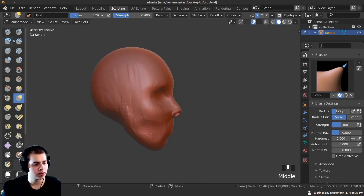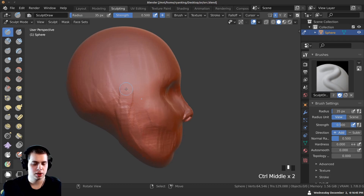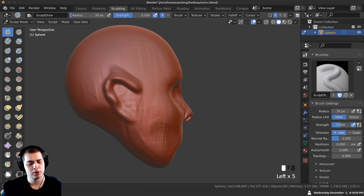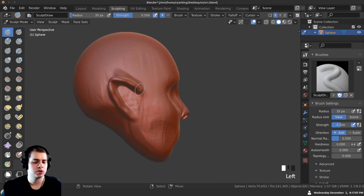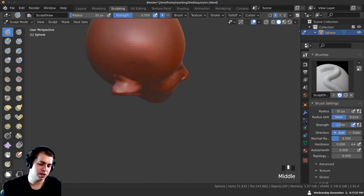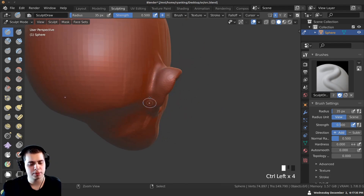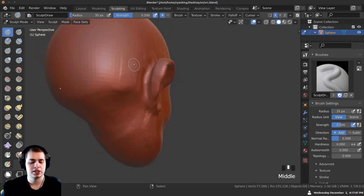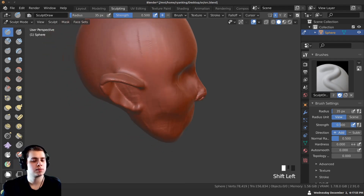Let's add the ears now. I'm going to use the Draw brush and go along — I want the ear to start up near where the eyes are and meet at the jaw. I'll pull it out and then detach it from the side of the head. Orcs usually have pointy ears. I'm carving in here with Ctrl held down to detach the ear from the head, then using the Smooth brush with Shift to smooth that out.